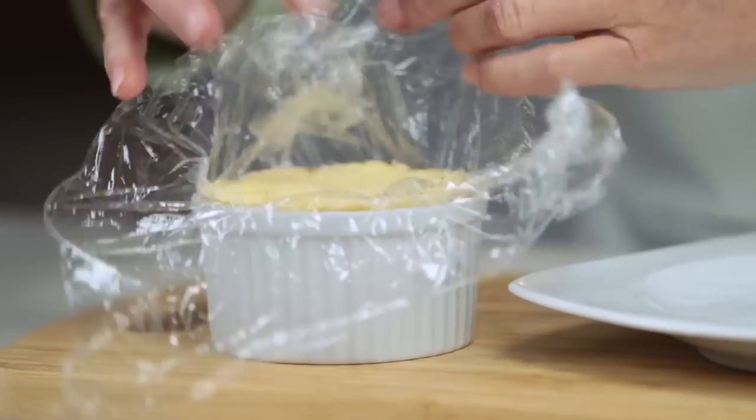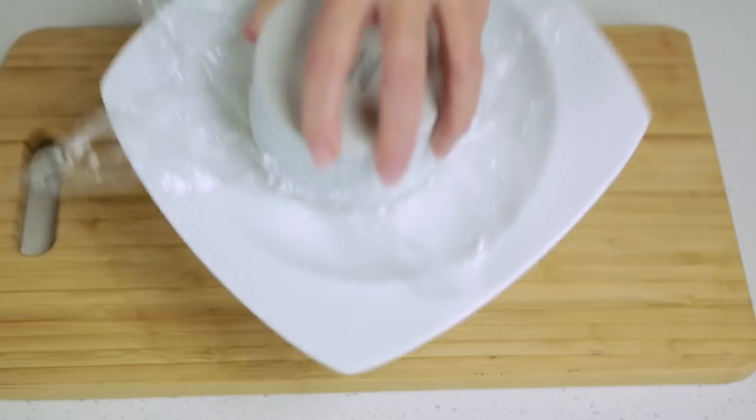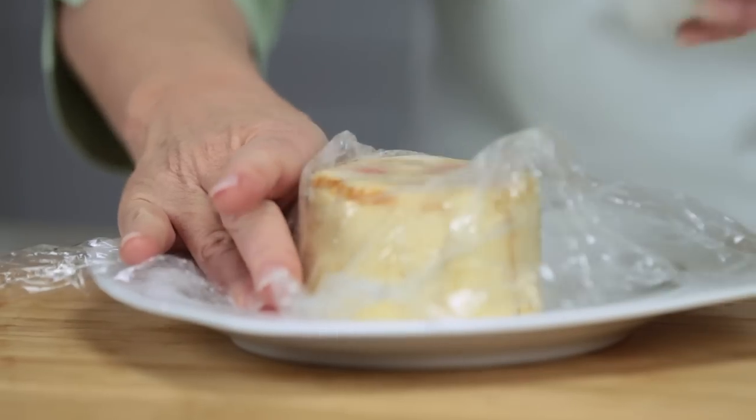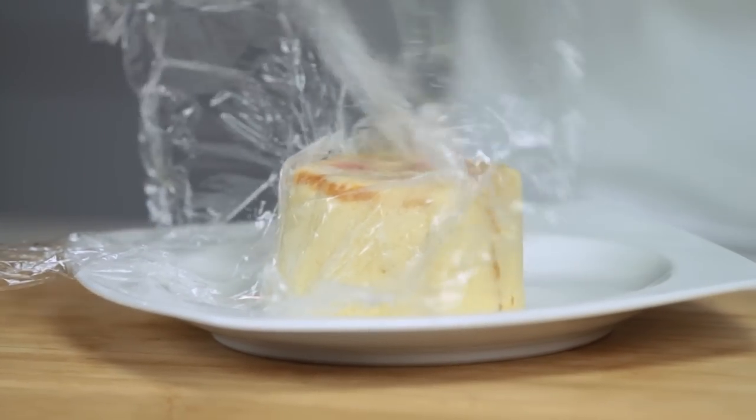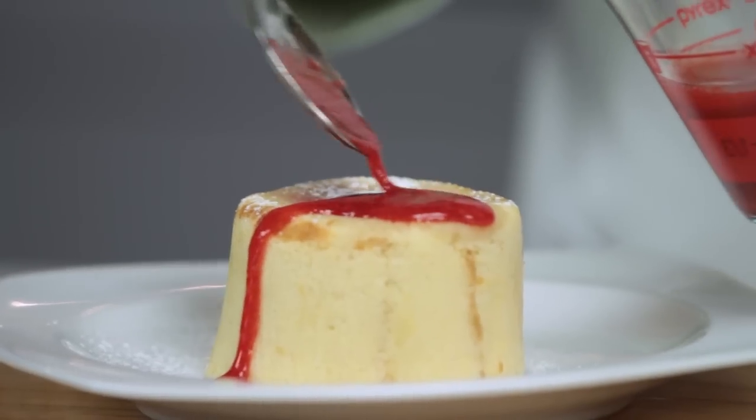Before serving, unfold the plastic film from the top, place a serving plate on top of the ramekin, then turn over. Remove the ramekin and the plastic. To serve, dust with a little icing sugar and drizzle with the strawberry sauce.